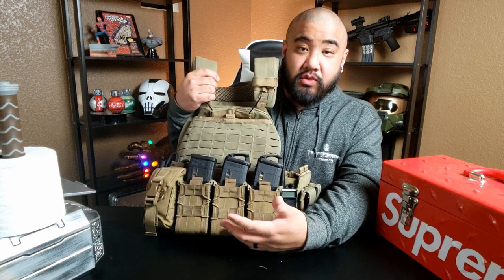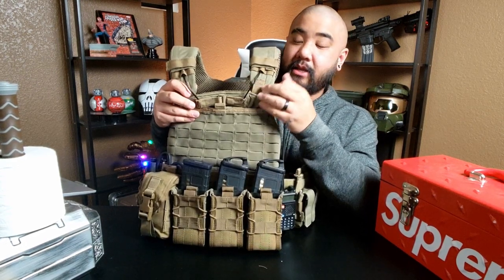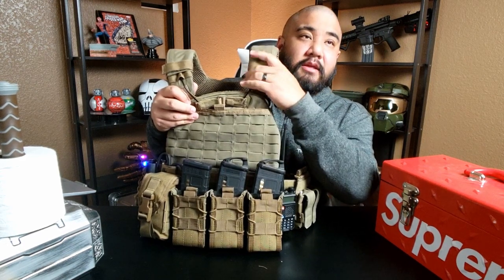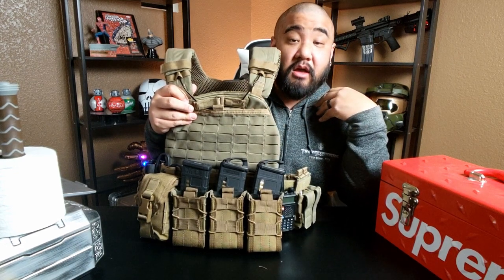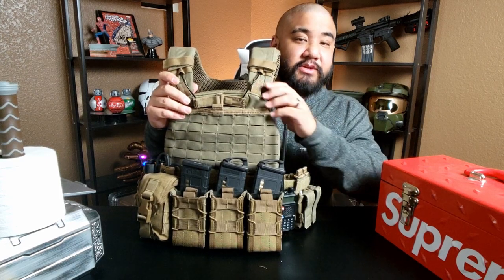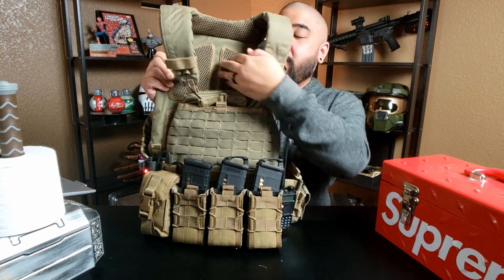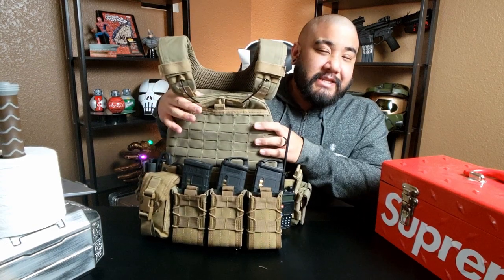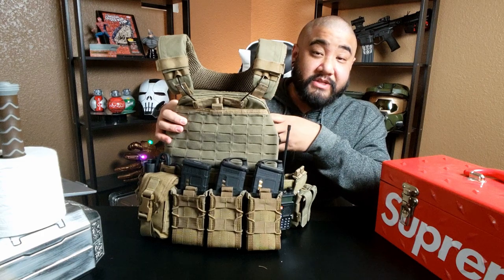So comfortable. The shoulder straps are padded and have a breathable, woven material. Most plate carriers that have that tend to impede your shouldering of your rifle, but these don't. It keeps really close to the neck and it's also padded on the inside with channels for airflow. It does still get pretty warm wearing this, but all that helps so much.